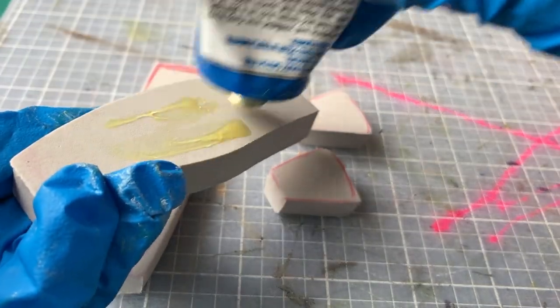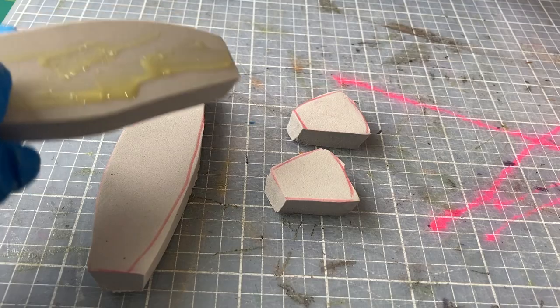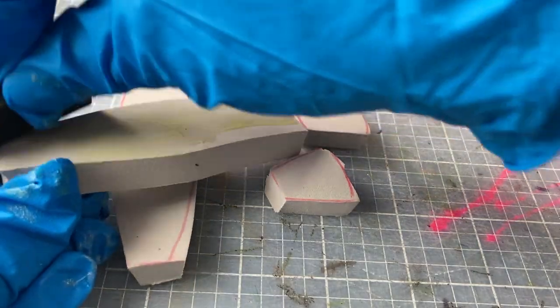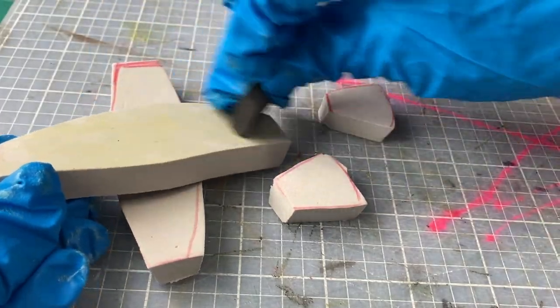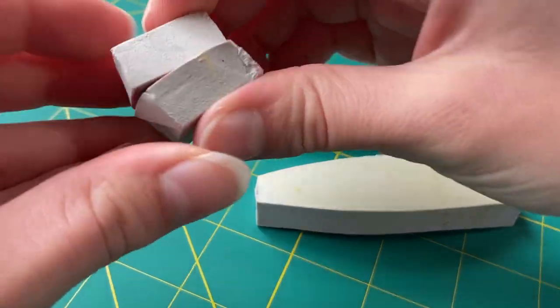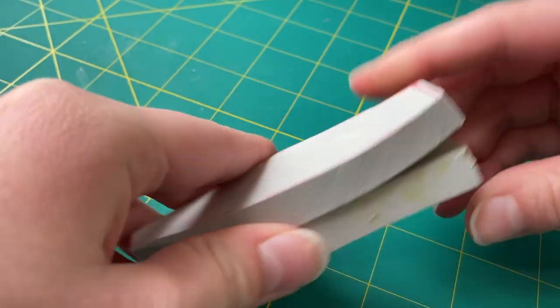Since I did need some portions to be thicker, I started out by gluing those pieces together, spreading a thin layer of contact cement onto both sides. I like to use a scrap piece of foam to spread out the contact cement to make it very smooth and even. After I had spread contact cement onto all of the pieces and let it dry, I carefully pressed them very firmly together to make sure they would stick together well.